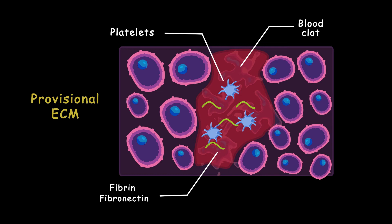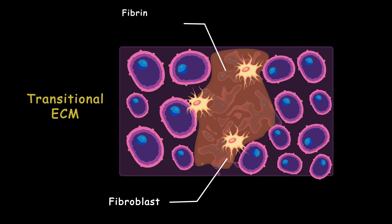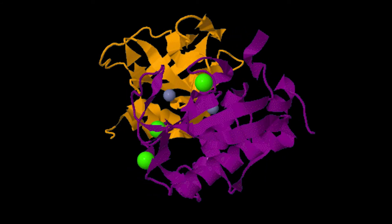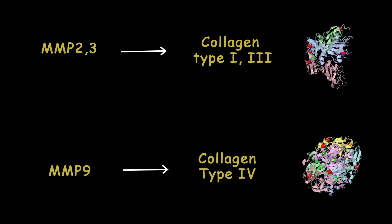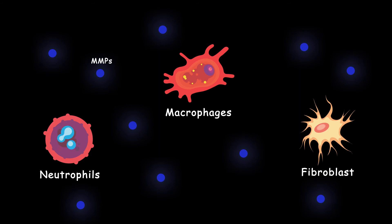The provisional ECM is rich in fibrin and fibronectin proteins, and full of different growth factors and cytokines. After that, fibroblasts produce another type of extracellular matrix called the transitional ECM, composed of fibronectin, collagen type 1, and type 3. These extracellular matrices remodel over time into scar tissue. This remodeling is driven by enzymes called matrix metalloproteinases (MMPs), which degrade specific ECM proteins — for example, MMP2 and MMP3 can degrade collagen type 1 and 3, while MMP9 can degrade collagen type 4. Many cells like fibroblasts, neutrophils, and macrophages secrete these enzymes at different times and places, making the process very complex.